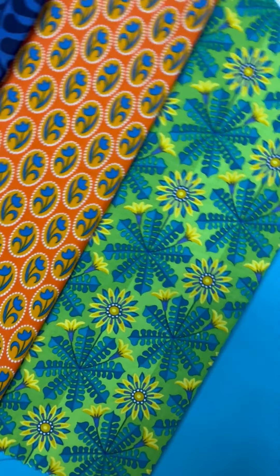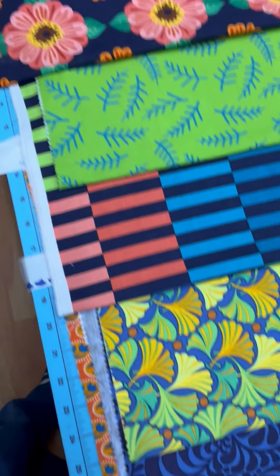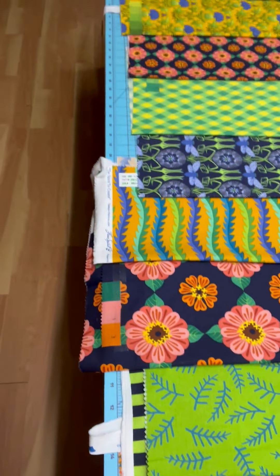So here you see the whole collection. I'm hoping you are as excited as I am about these designs, and I can't wait to see what you guys are going to do with it. I know I'm going to be working on it awake and asleep, and we can compare notes in January. Thank you, bye bye.